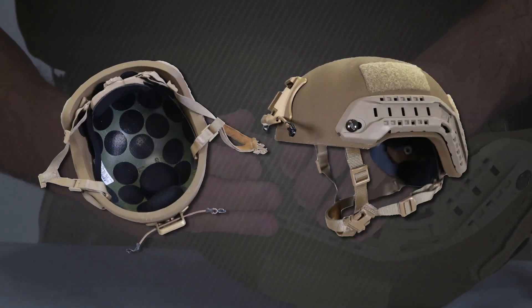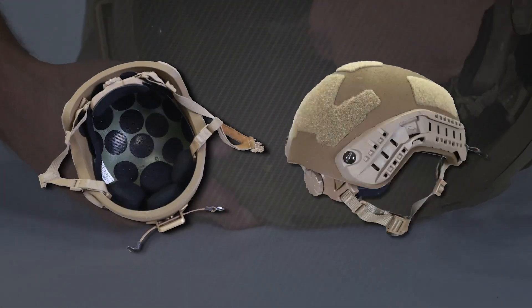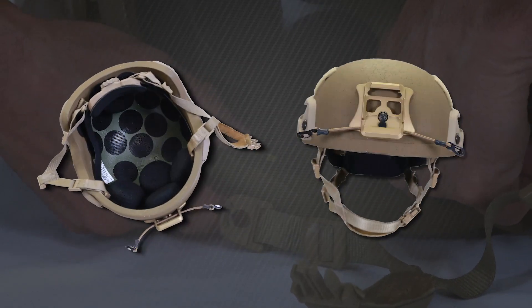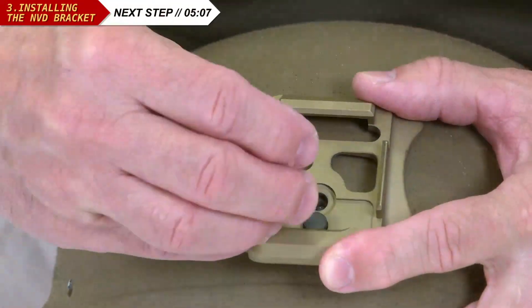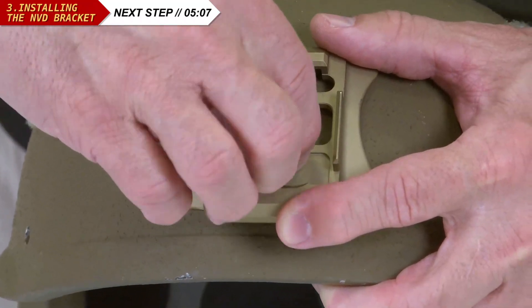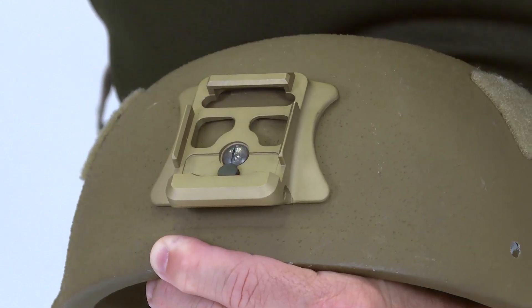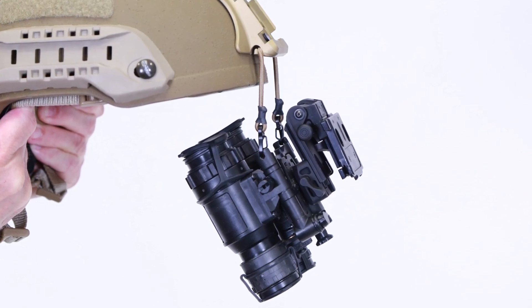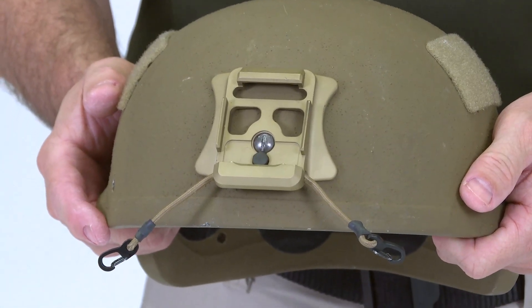Though your helmet will be issued completely assembled, we'll demonstrate how to install the various components in case you need to make repairs, adjustments, or replace any components. To install the NVD bracket, while holding the post in place, insert the screw and hand tighten with a flathead screwdriver until snug plus a quarter turn. Note that the post will slightly deform as it is tightened. The High Cut ECH bracket includes a bungee cord in the event your night vision device is accidentally dislodged. Once the bracket is in place, install the bungee cord into the cutout grooves.